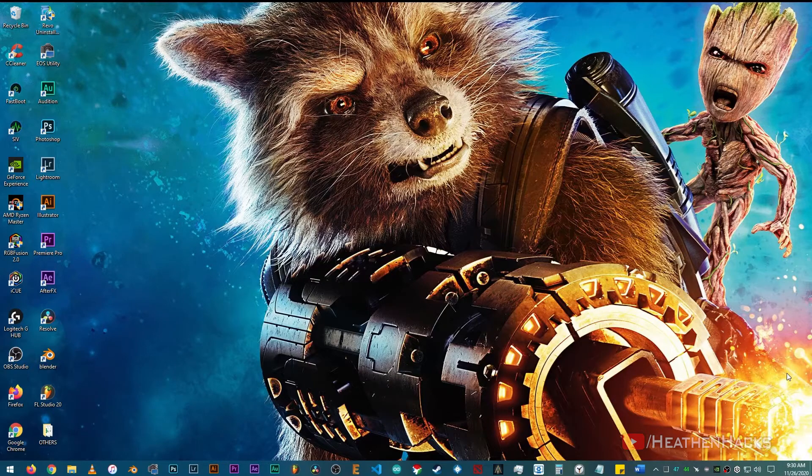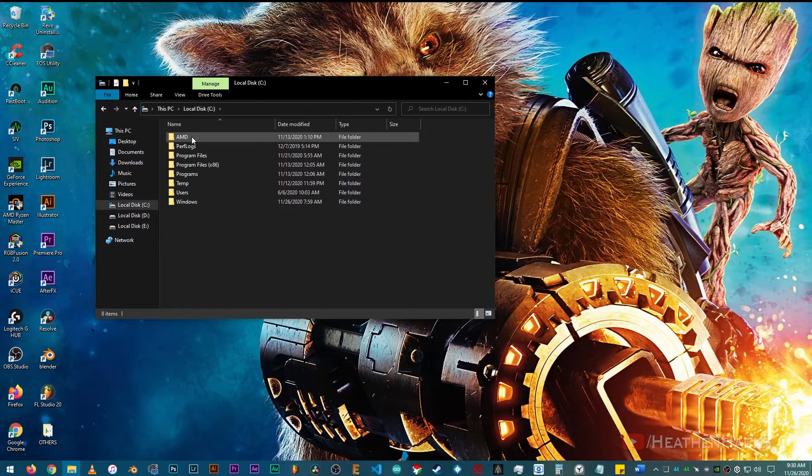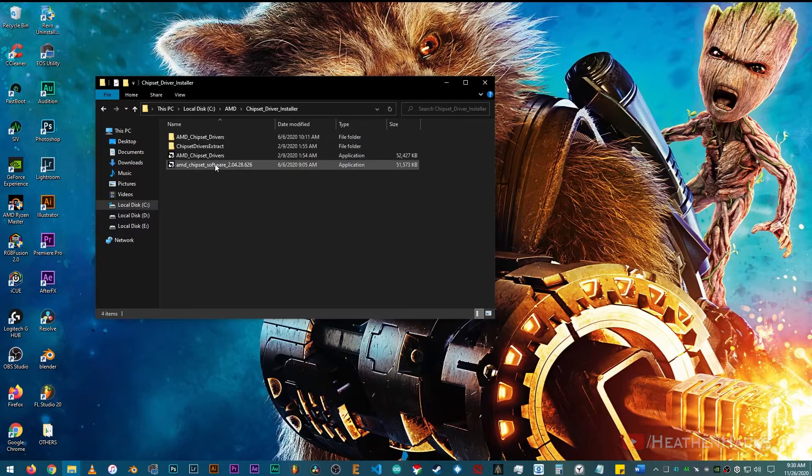After a BIOS update, it's also a good practice to update the chipset drivers as well if it's available. For us to know what chipset version is currently installed, just launch Windows Explorer, click on local disk C. Usually it's just inside the folder named AMD. Click on chipset driver installer. Based on the date modified tab, this is the latest one that was installed last June 6, 2020, and it's version 2.04.28.626.